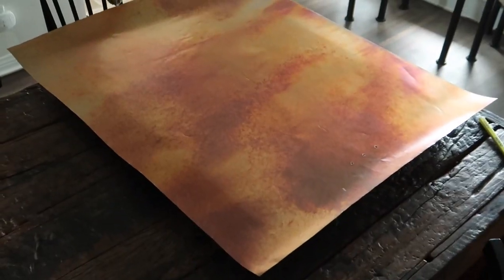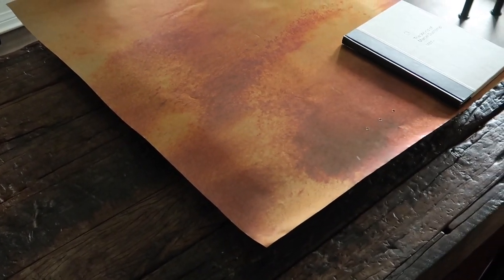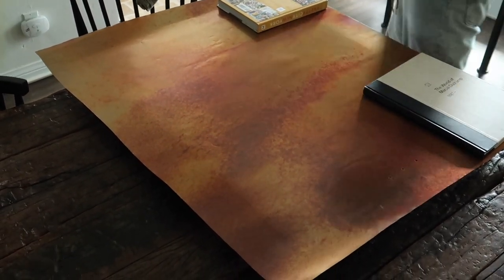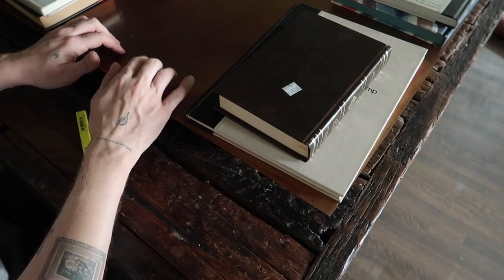Look at how perfect the holes aligned up with the lights — it looks so good! We're going to add just a couple of books to the top corners just to ensure that it stays nice and flat and pressed while it cures for the next hour. This has been sitting for probably about an hour and a half now, and I'm sure it's bonded pretty well.